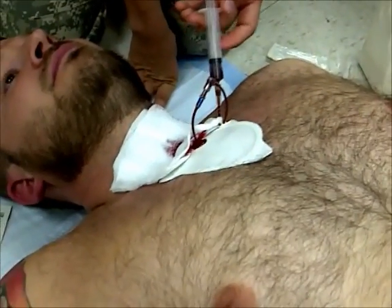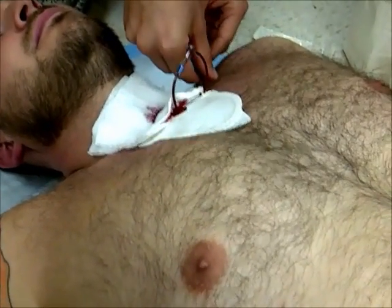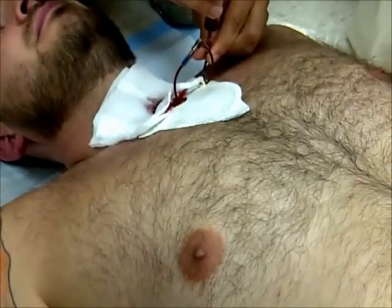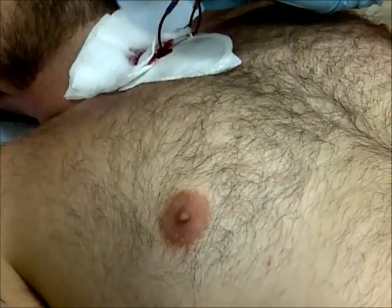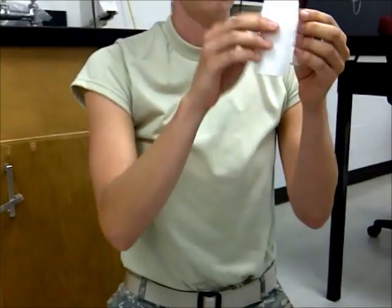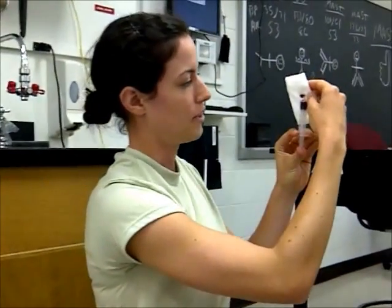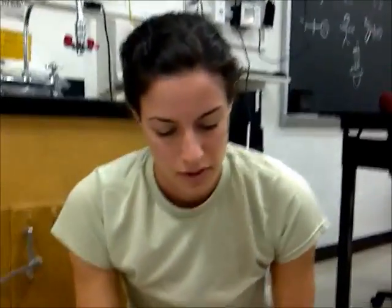Pull out the syringe. Pull out the entire syringe unit from the tube. Keep the tube angled up so you don't spill the blood. And then you're going to turn it up. Now get the air bubbles out of that syringe. All right, there you go. Good. Now reintroduce.